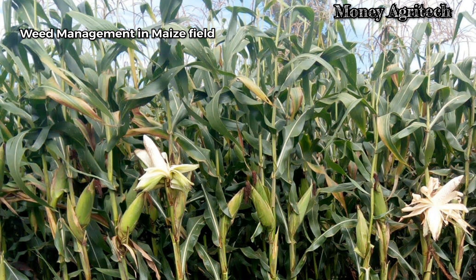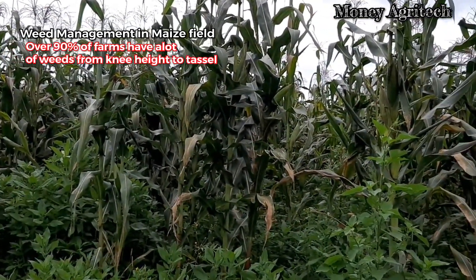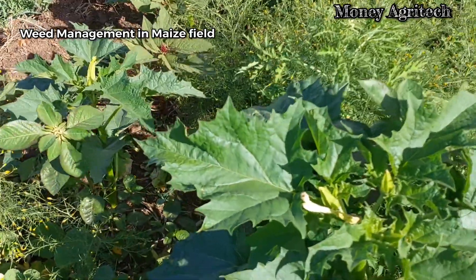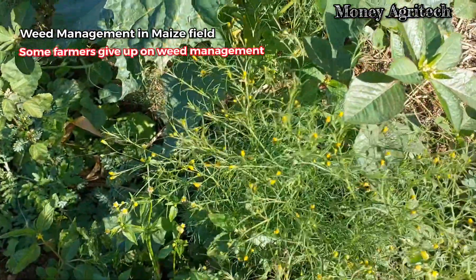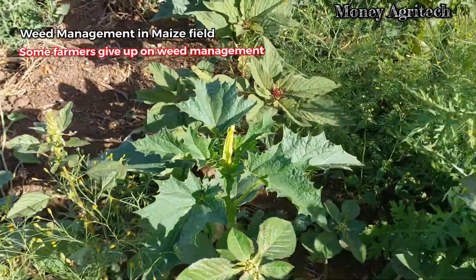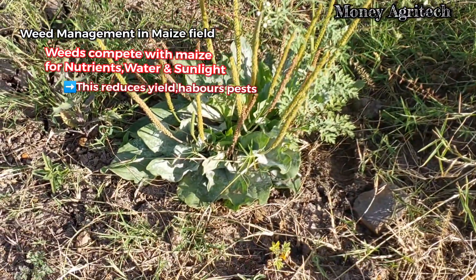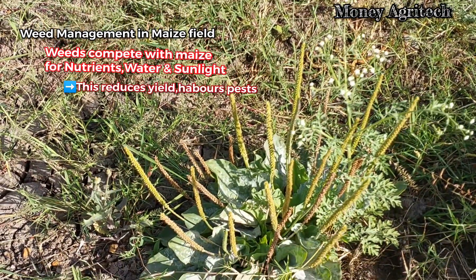You will notice that 90% of farms have so much weeds between knee-high and tasseling — weeds that could have been eradicated so easily. Some farmers give up and just leave the weeds to ruin the crop. Weeds compete with the maize crop for nutrients, water, and sunlight, which reduces yield and also harbors pests and diseases.